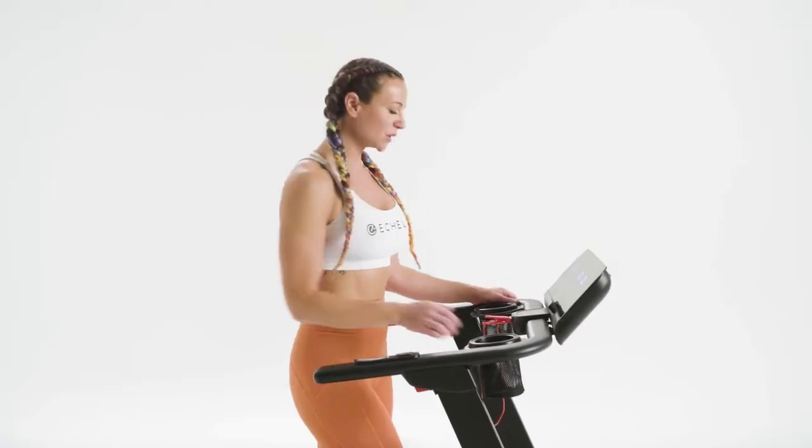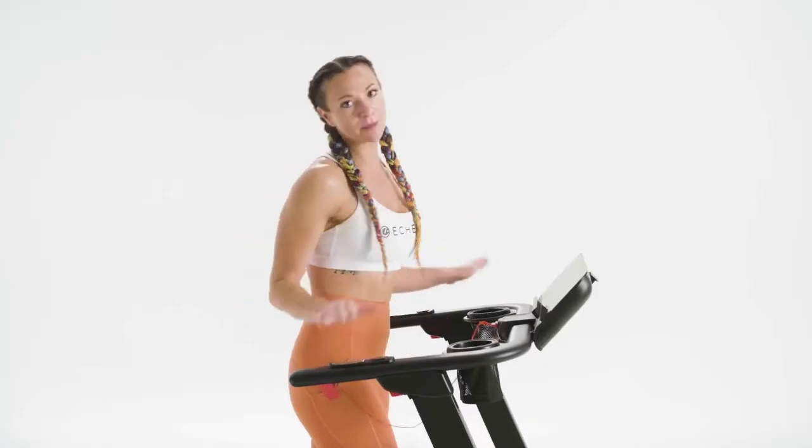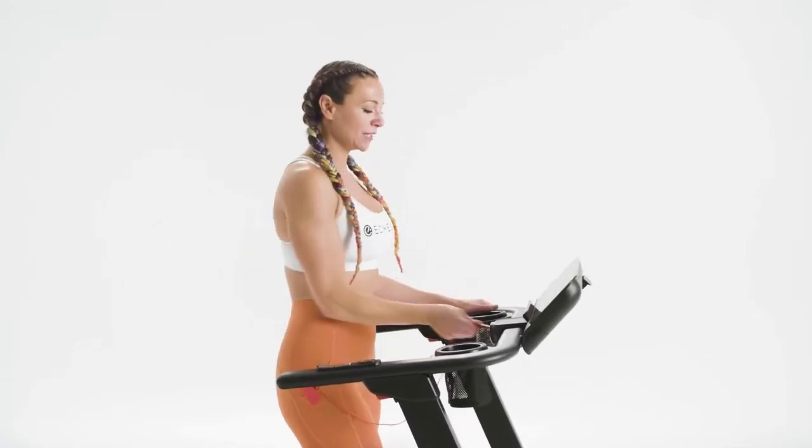Before you run, make sure to attach the safety clip to an article of clothing. If you need to stop the treadmill abruptly, pull the safety clip.